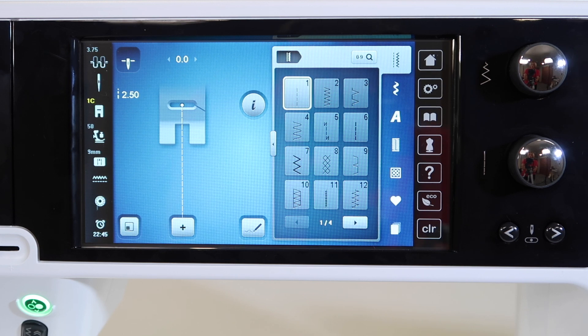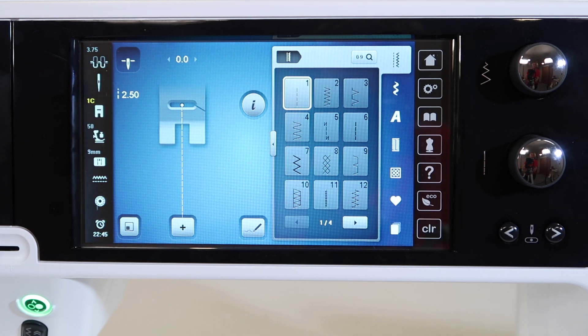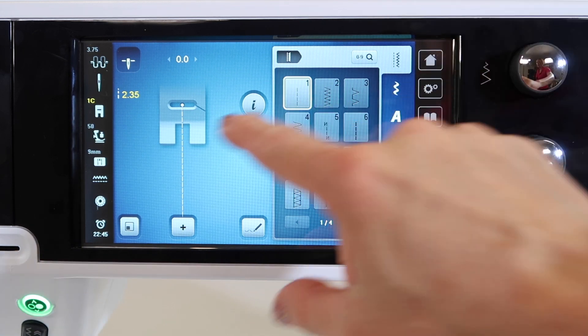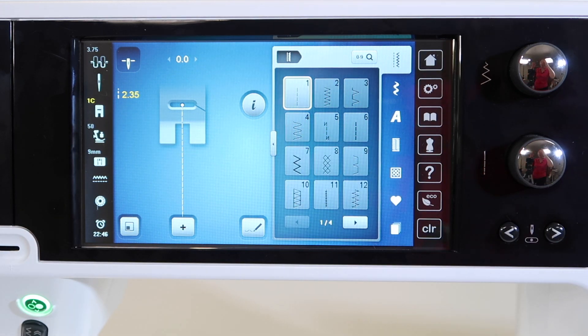As we take a look at a straight stitch, the default setting of this machine is 2.5 millimeters, which is great — except I know that this machine allows me to have settings in such small increments for adjustments. Not all machines have all these increments. A lot of machines just go from two millimeters to two and a half to three, and I love that Bernina gives me all these smaller increments in between.